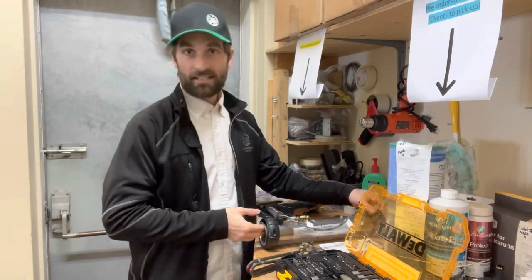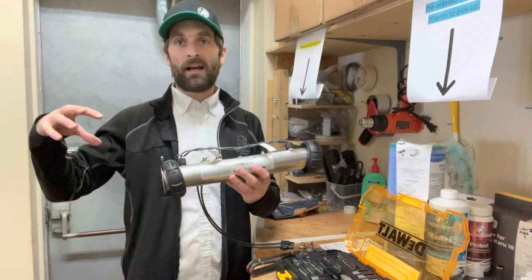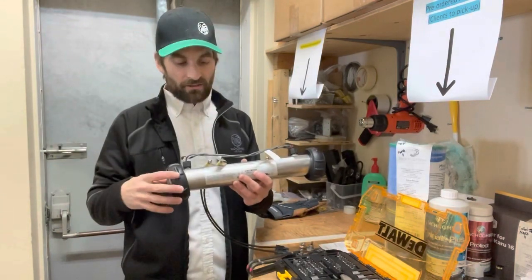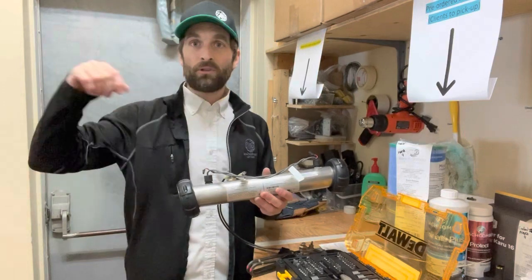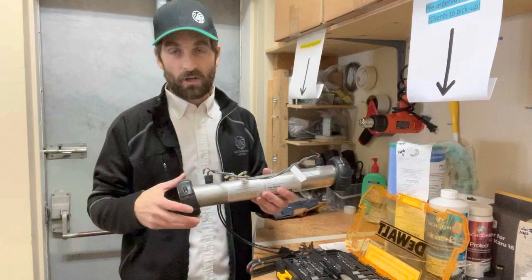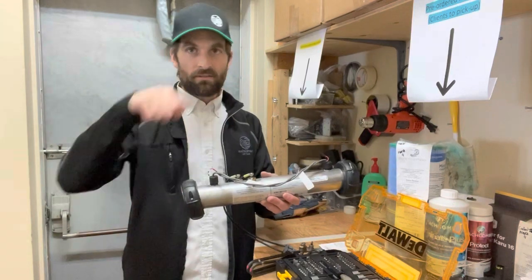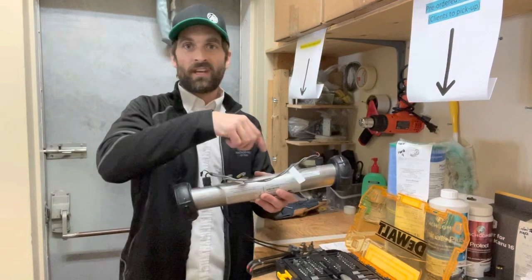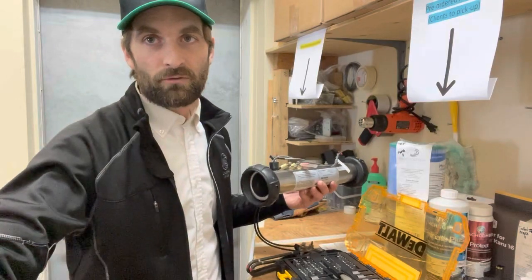Once that's done, if the hot tub is still full of water, a lot of hot tubs do have gate valves, ball valves, or knife valves before and after the heater assembly. Hopefully you don't have to drain your whole hot tub to do this. But in order to do this with the hot tub full, you've got to close either side of the heater assembly, otherwise you'll get a bunch of water everywhere. Once the knife valves are closed and the power is off, crack open one of the sides to drain the water left behind in the tube.